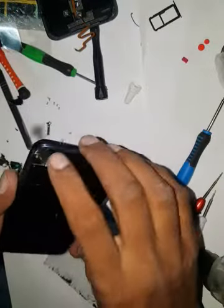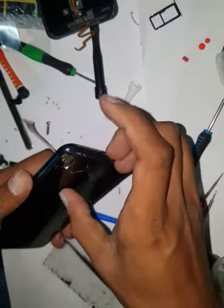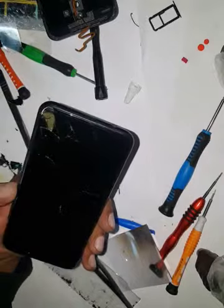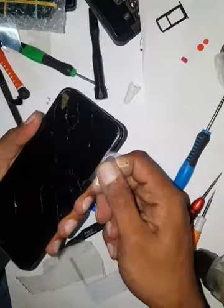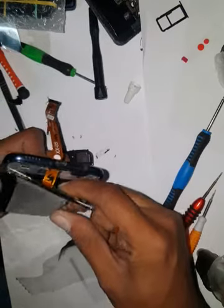Sorry about that — I accidentally hit the back button on my phone. I'll merge the video later on. I'm going to heat it up more. Now I've heated it up and managed to put the tool inside. It's in pieces so it will be really difficult — keep heating.